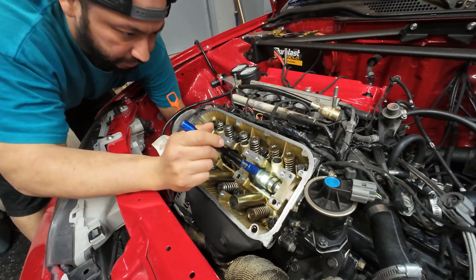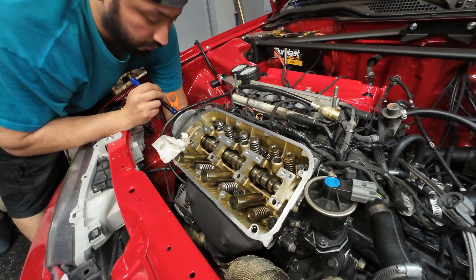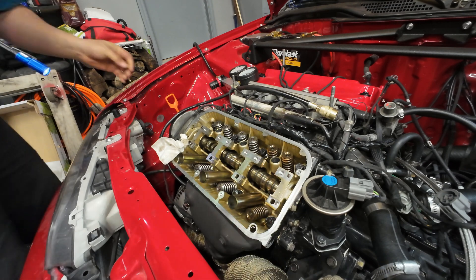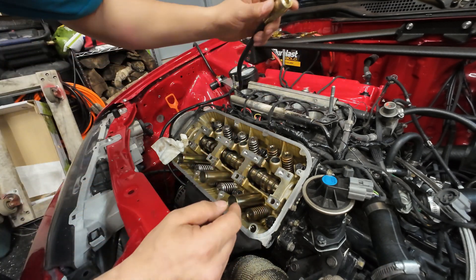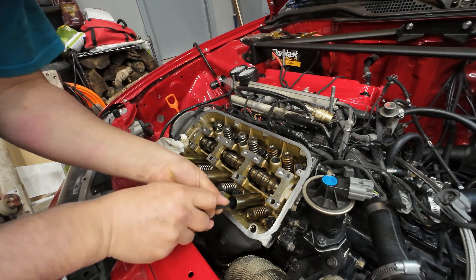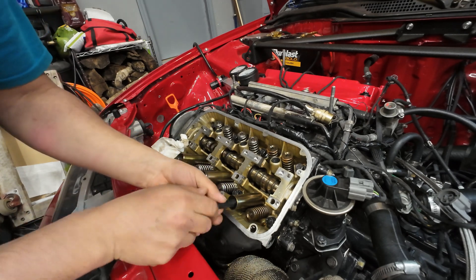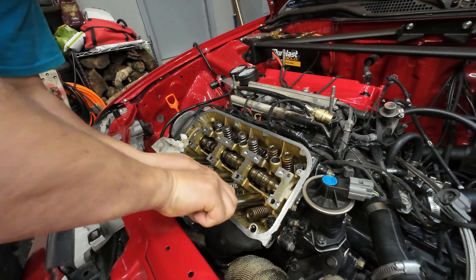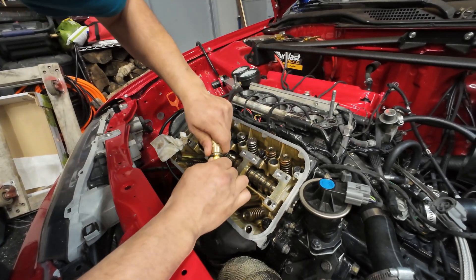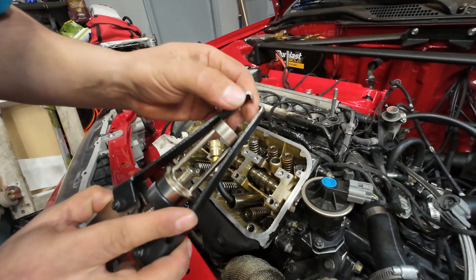So we put piston number six all the way up. The cam gear tells you which piston is up. My piston is all the way up. I have 20 PSI going in there, so I'm gonna grab the hose that comes with the leak down test kit and put it in.